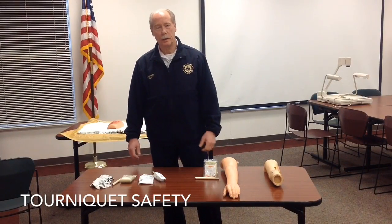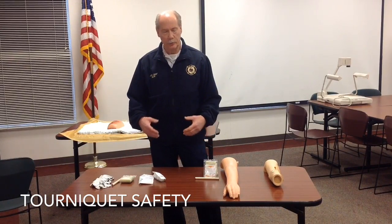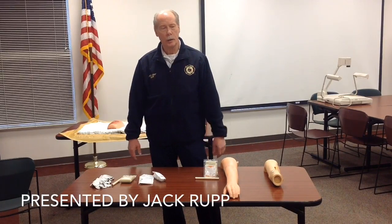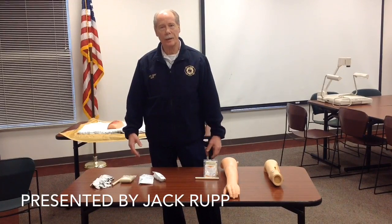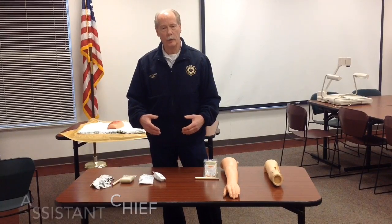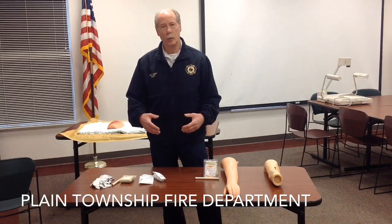Hello, I'm Jack Rupp, assistant chief of Plank Township Fire Department. The point of the videos today is to give you a demonstration of the skills that we want you to perform over the next couple of days as you meet with us on an individual basis — to be able to practice the critical care of extreme hemorrhage control.